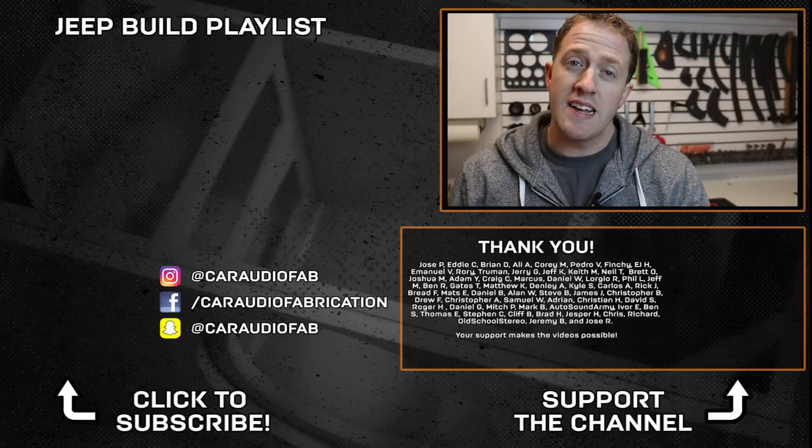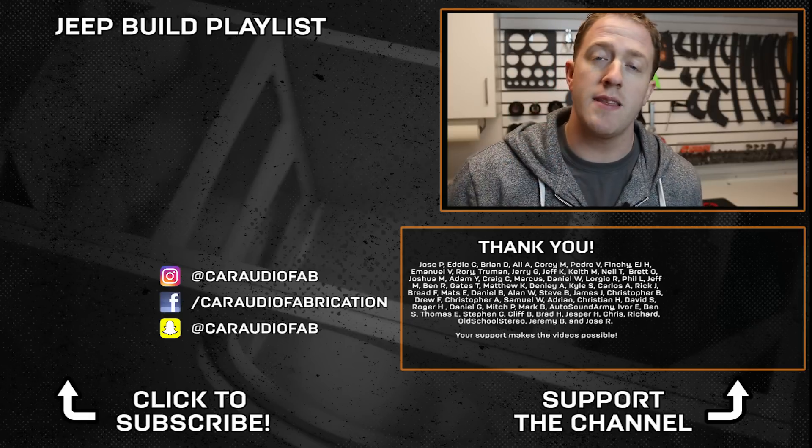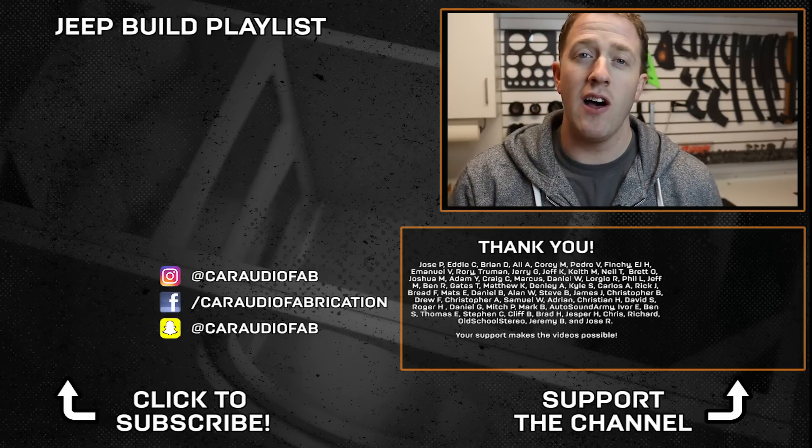Thank you for watching this video. A special thanks goes out to Jose, Eddie, Brian, Ali, Corey, EJ, Emanuel, Rory, Truman, and Jerry, along with the rest of the Patreon support team. Until next time — design, build, and install. Thanks for watching.